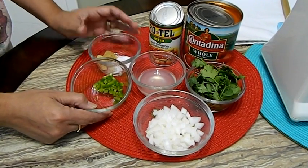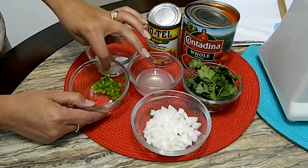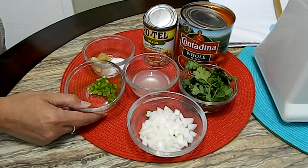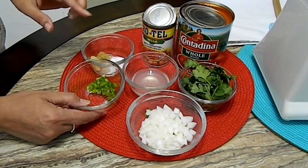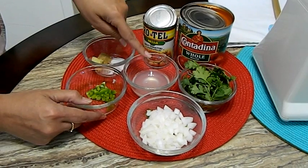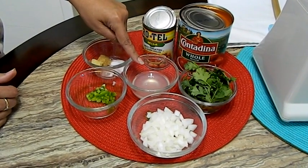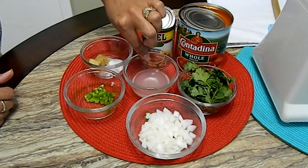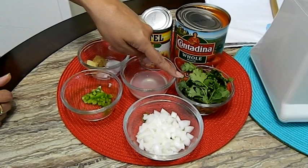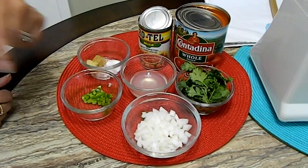Here I have just a quarter of a jalapeño pepper that I removed the seeds and the ribs — the white part. You can do it however you want. If you like it really spicy you can use the whole jalapeño. In this house we like a little bit of heat only. Here I have half of a lime, just the juice of half a lime. Here I have half a cup of cilantro and a quarter of a cup of diced white onion.